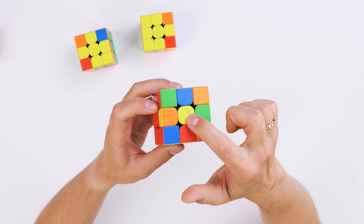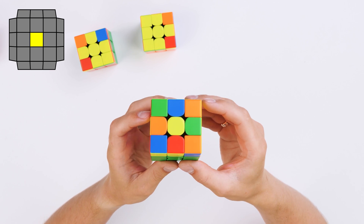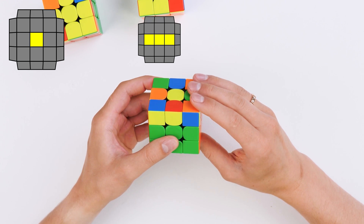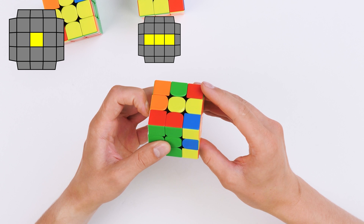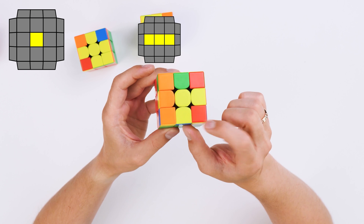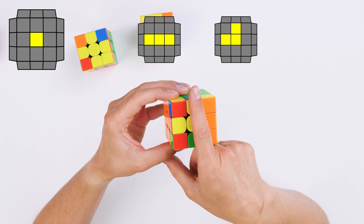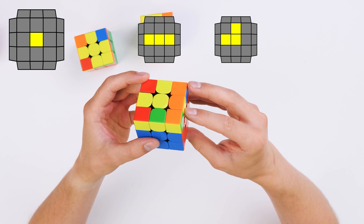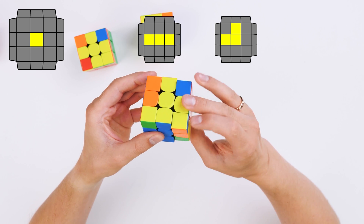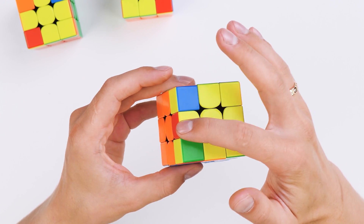The last situation is when there is not a single yellow edge around the yellow center. In this case, we first make the first algorithm — imagine we have a stick: turn the front side, do a right sexy move, return the front side back. Then we have the line situation. We take the cube in the correct 9 o'clock position and solve the second situation: turn the front face, do two sexy moves, return the front side. And we have solved the cross.